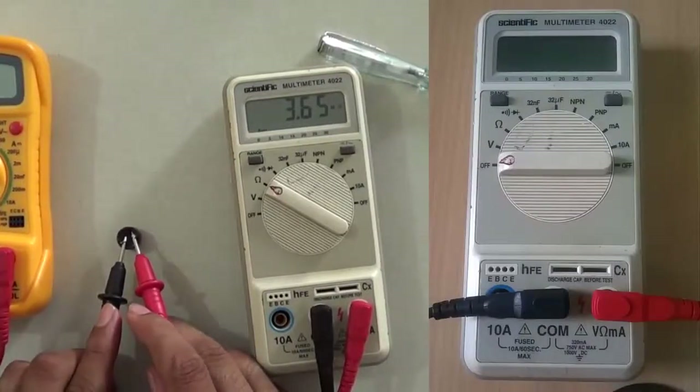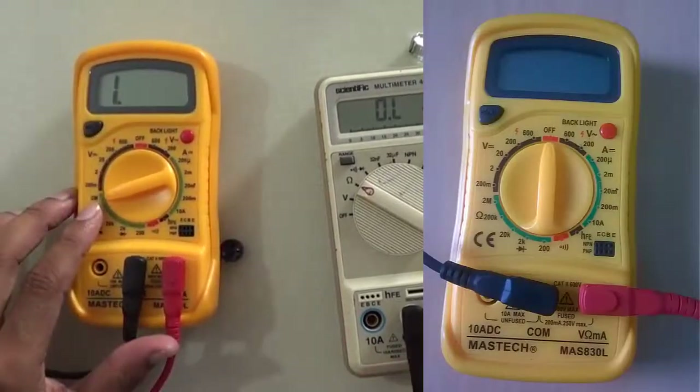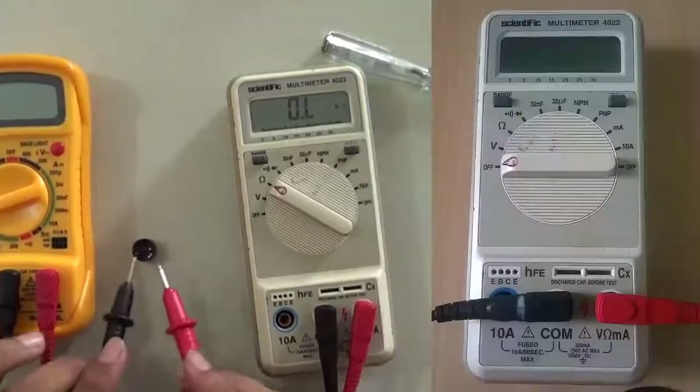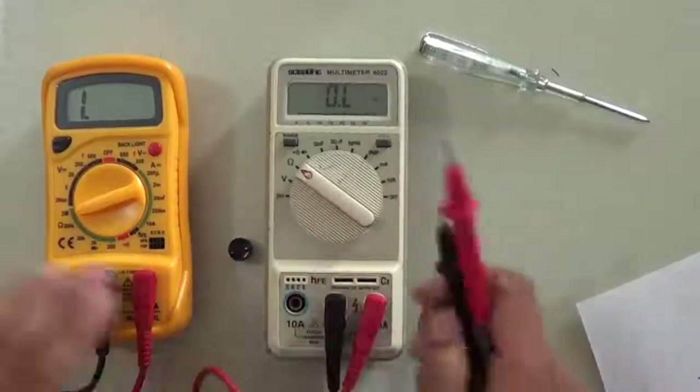Using another multimeter, it reads 3.65 mega ohm. However, that multimeter only has a range up to 2 mega ohm, which is why it could not display the value. The actual resistance is about 3.66 mega ohm.